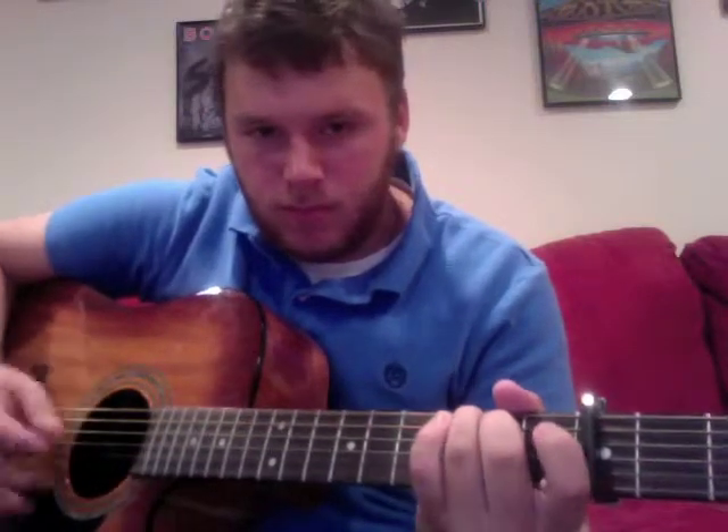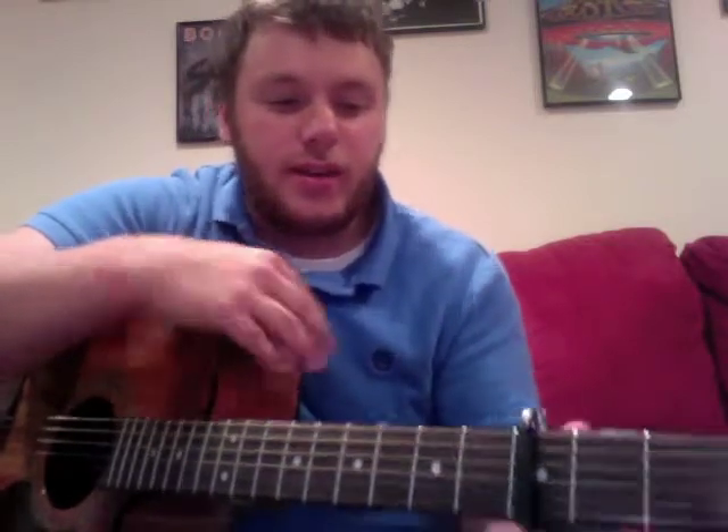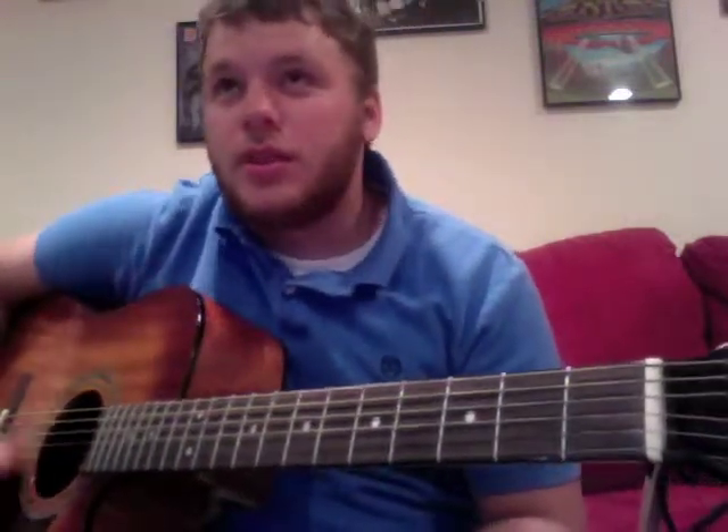One last run through — it sounds something like this. Once you get through that, you should have no problem moving on to other songs. It's a pretty tough song but once you get it, you're good.